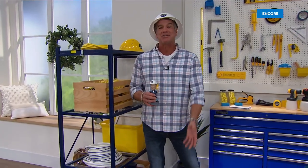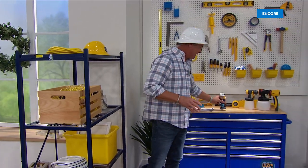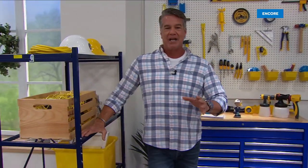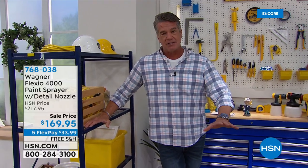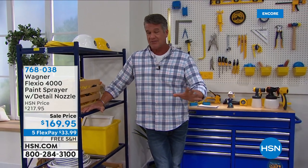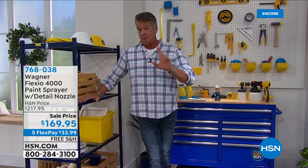Welcome back to our do-it-yourself show — one of my favorites to do all year. This is actually the first show of the year. We love it because we fill it with things that'll allow you to save a lot of money doing things yourself. We put together four of my favorite, most affordable do-it-yourself items from last year, and we've got something brand new.